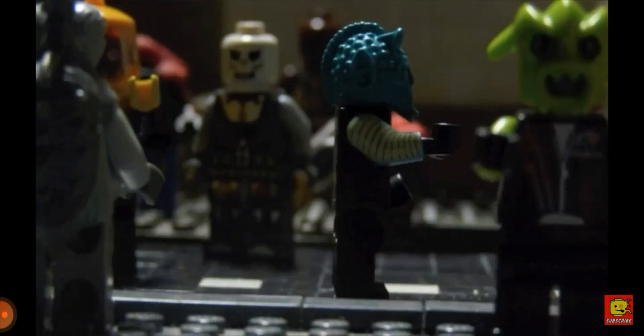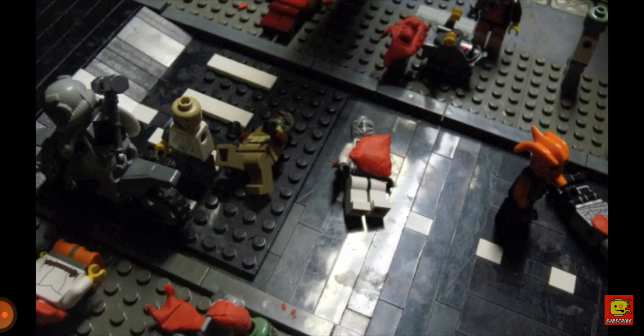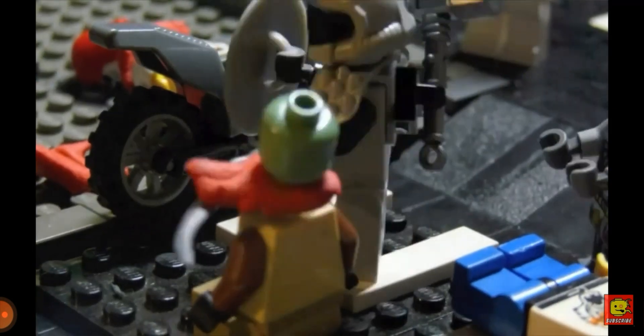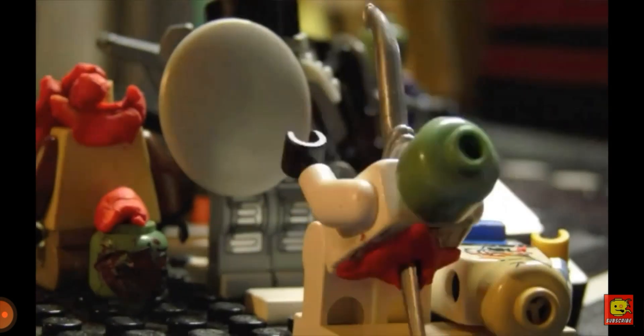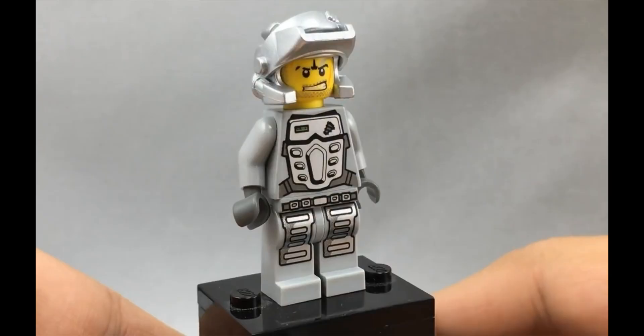Let's talk about the zombie-killing machine that is Slade. For being such a cool character, his pieces are actually pretty easy to find. Despite it being called the exo suit, it's actually not from Exo Force — this suit comes from Power Miners. It comes out in a lot of different Power Miners sets, which is also where you can get Slade's cool-looking helmet, the suit, the torso, and the legs. Make sure you change the hands to black.